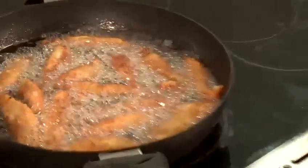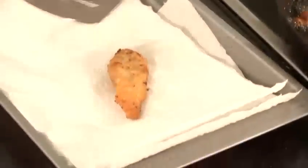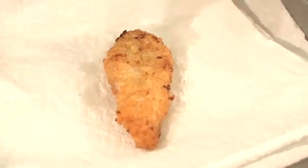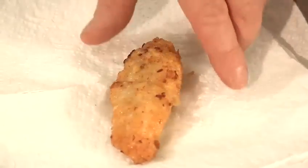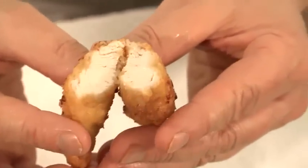They've been cooking for about ten minutes now and they're looking lovely and golden brown. I'm just going to get one of the thicker ones out to see if it's cooked. Take it out and put your knife straight through it — if you look carefully, it's white and it's cooked. There's no pink in there, so they're ready to come out.